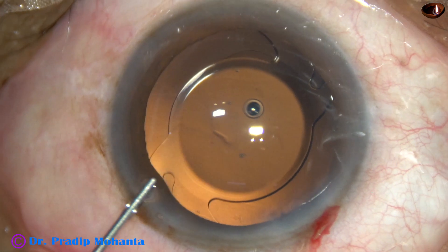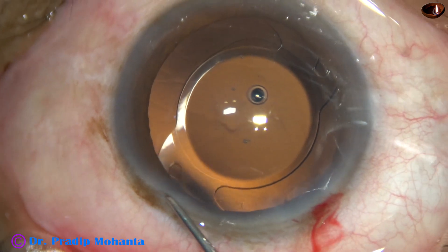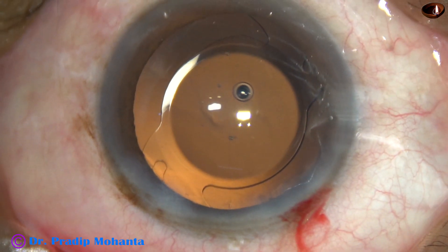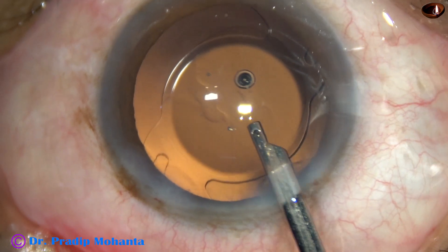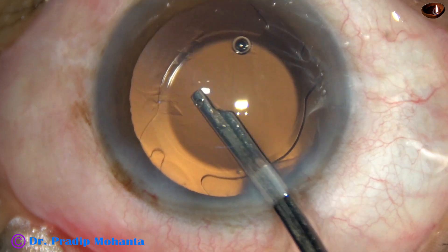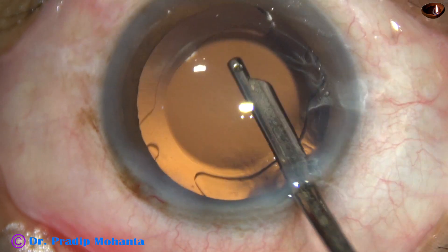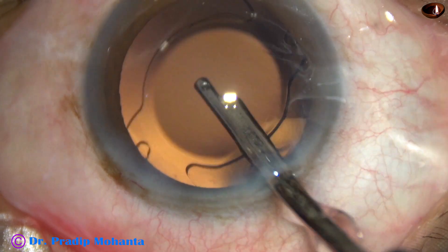And we are towards the end of the surgery. This is a bit of moxifloxacin. Now the single side port is closed by corneal stromal hydration. And then the viscoelastic sticking to the corneal endothelium is being removed — just irrigating fluid towards the cornea very gently — and this layer of HPMC sticking to the corneal endothelium gets dislodged and comes out.